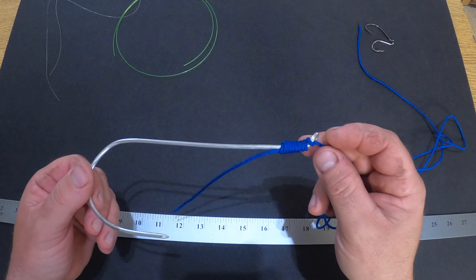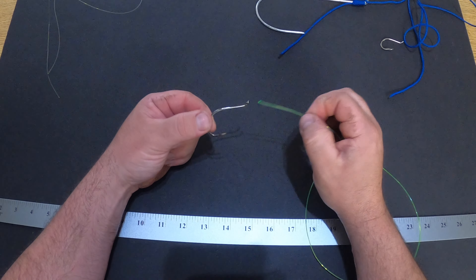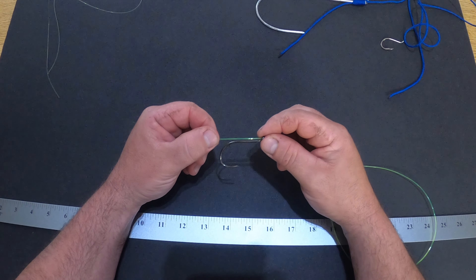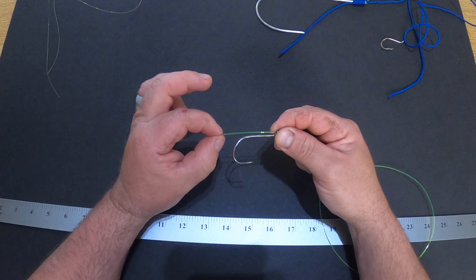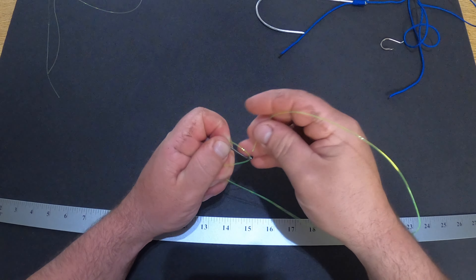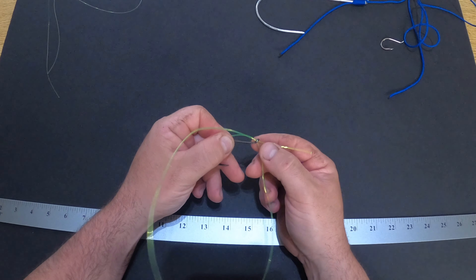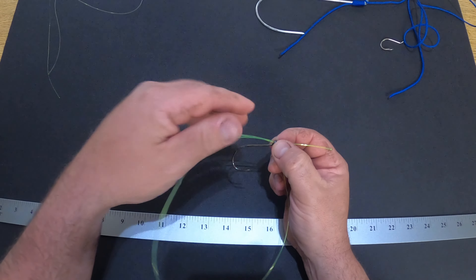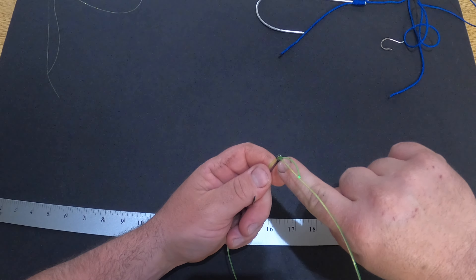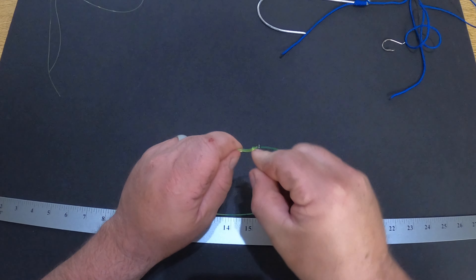I'll show you how to tie it with 100 pound green line and a 7-aught hook — these are the hooks I use for sturgeon fishing. I slide the line right through the eye of the hook, just past the shank of the hook, then bring my line around from the other side and stick it through — it doesn't have to stick out real far, just a little bit. I pinch these two lines down and look at the hook; the shank wraps around from the back side towards the front, so I'm going to wrap that same direction.